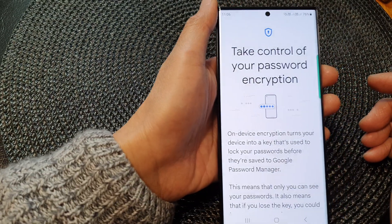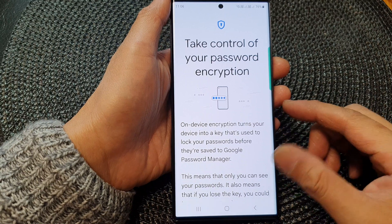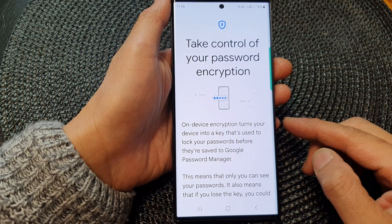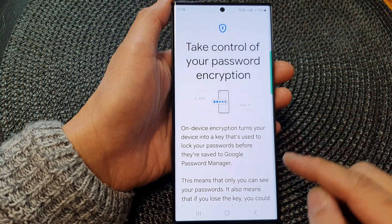Hey guys, in this video we're going to take a look at how you can turn on on-device encryption to encrypt passwords in Google Password Manager on the Samsung Galaxy S23 series.